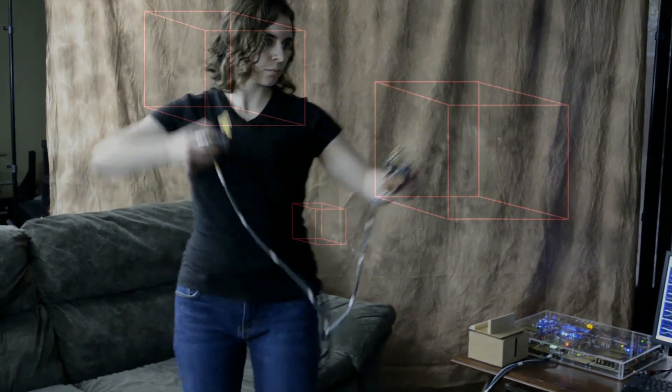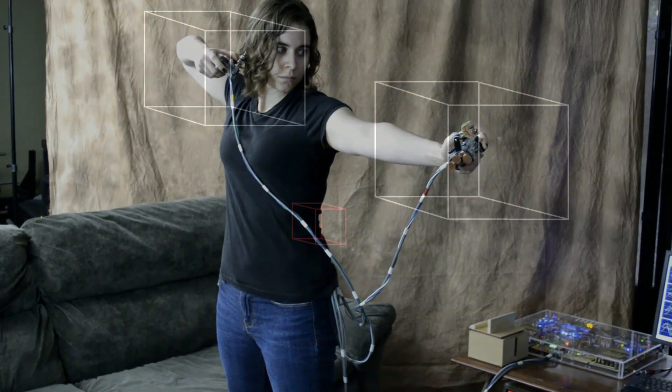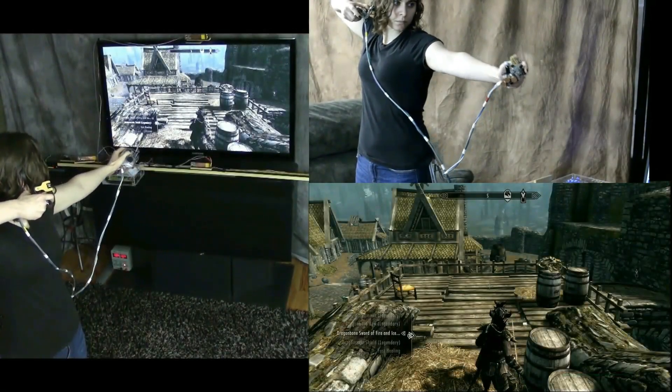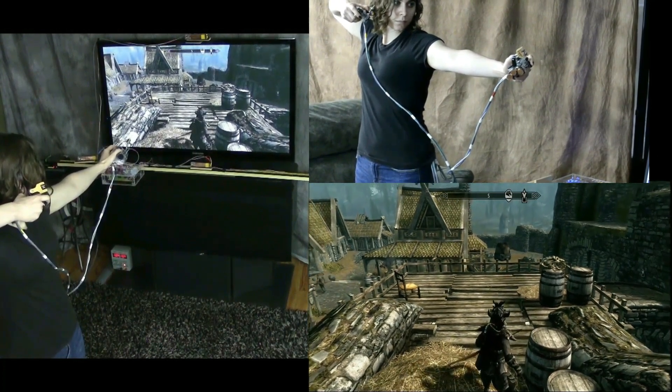When the player touches these boxes, the controller activates the bow and aims by tracking the player's hand. The controller automatically opens the favorites menu, scrolls to the bow, loads it, and closes the favorites menu in the game.